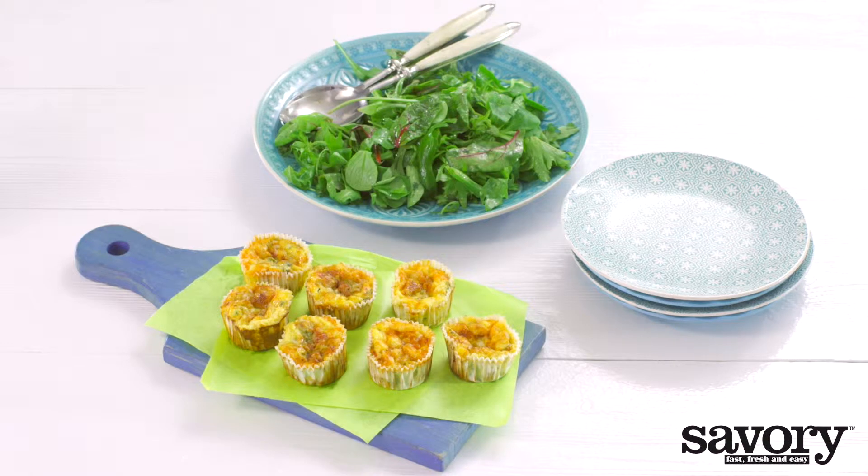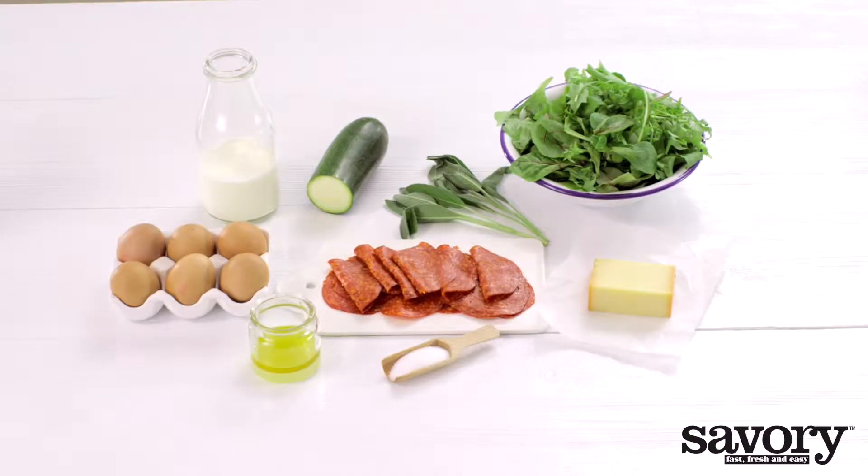Here's a simple savory way to make crustless mini quiches with bacon and zucchini.